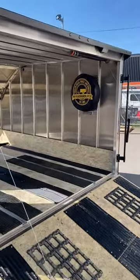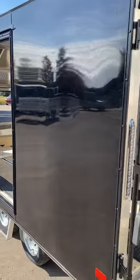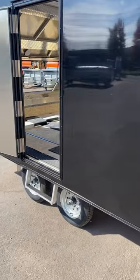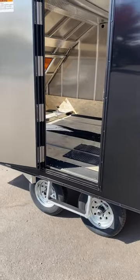Up over top we have a rear spoiler, and we added a loading light. This model is glossy black with a blackout package. Two 2,200-pound torsion axles, 12-inch radial tires, and galvanized wheels.